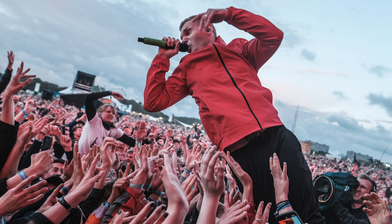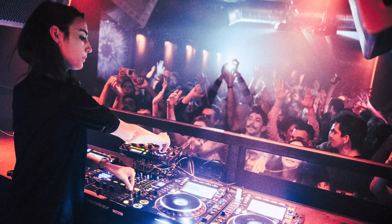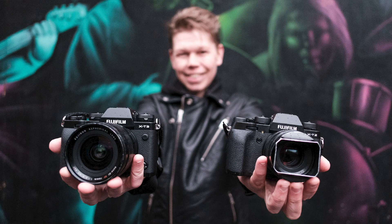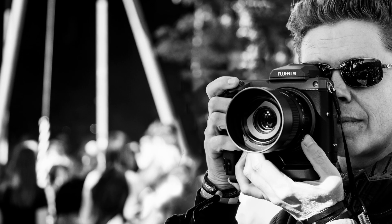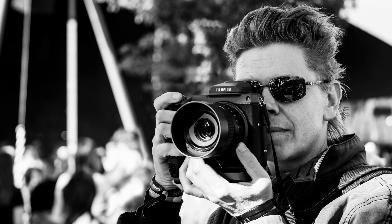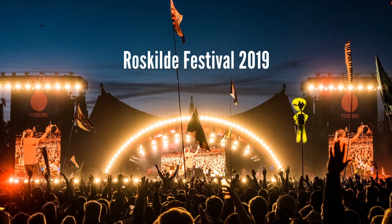Hi, I'm Fleming Bo Jensen. I'm a music photographer and I've been photographing music, concerts, festivals, nightclubs, and everything in the music industry with Fujifilm X cameras since 2012. And I'm going to show you what happens when you bring the GFX 100 to one of the largest festivals in the world.